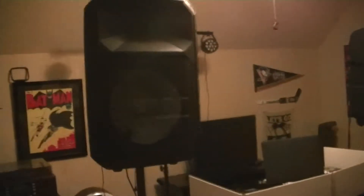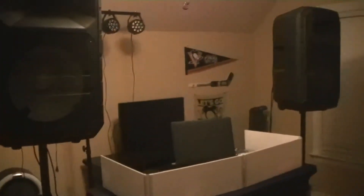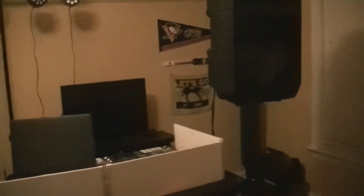Hey everyone, this is your boy DJ Cool Thing. It's time for another video and today we are going to be discussing my DJ system. As you can probably see here, this is my DJ setup that I've been working on for almost two years.